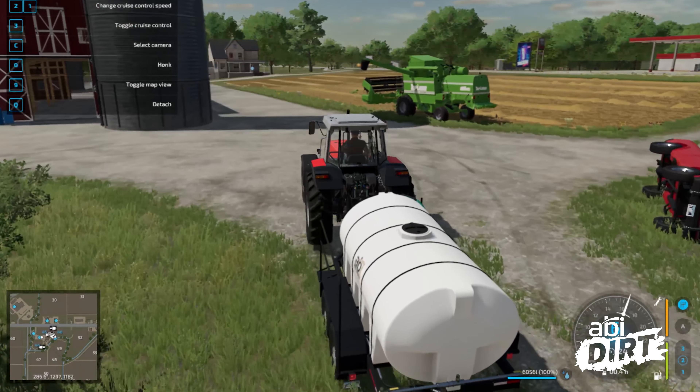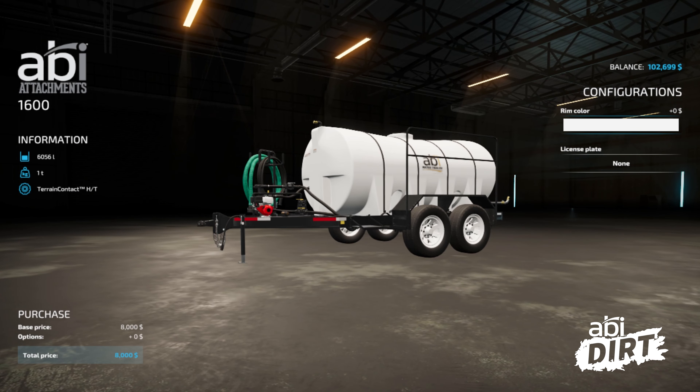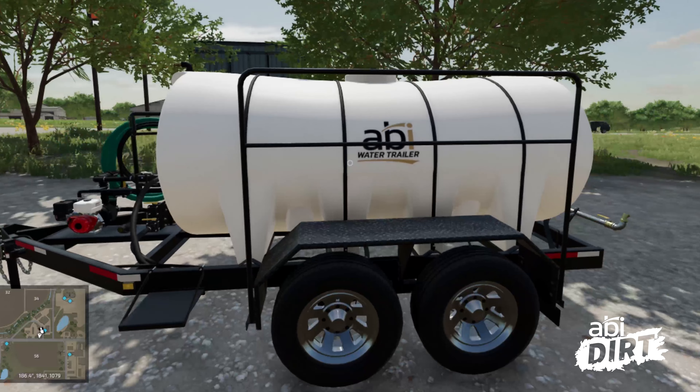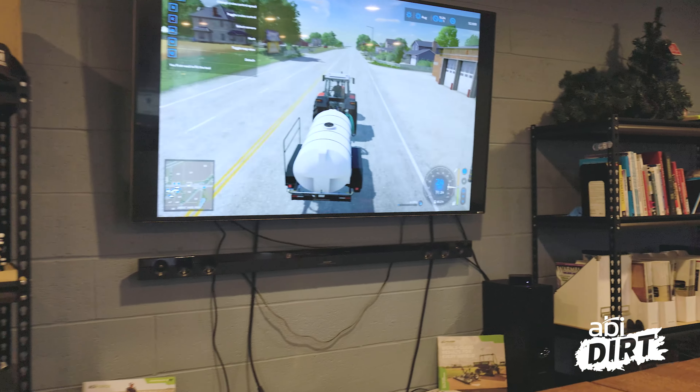You can pick up the 1600-gallon DOT version and also the 550 compact water trailer. You can see our rear spray distribution bar on both units, the pond fill hoses, and the distribution hoses. On FarmSim you can swap out your rim color, which is kind of cool — I'm glad they took the liberty on that one. That was fun.